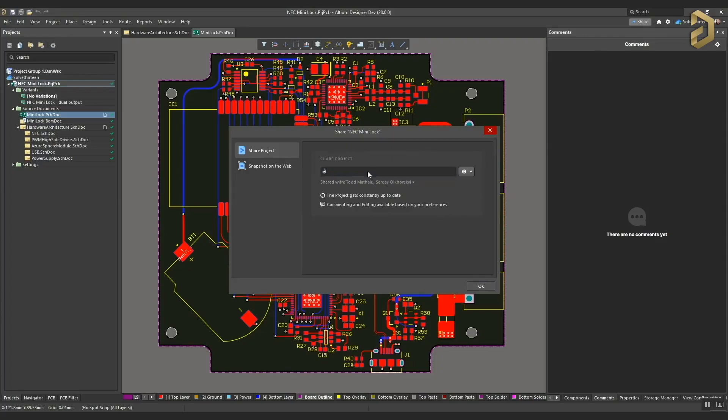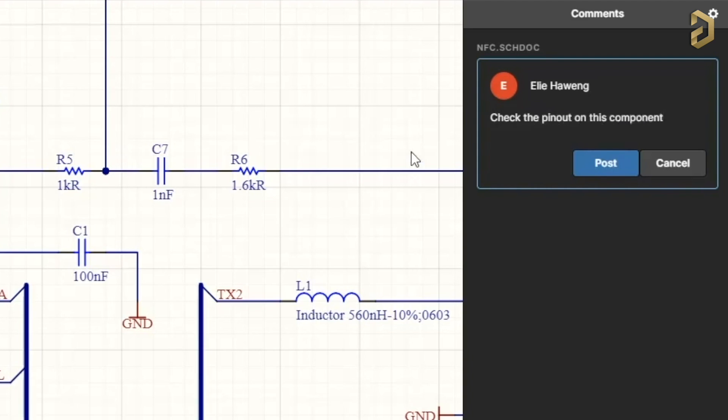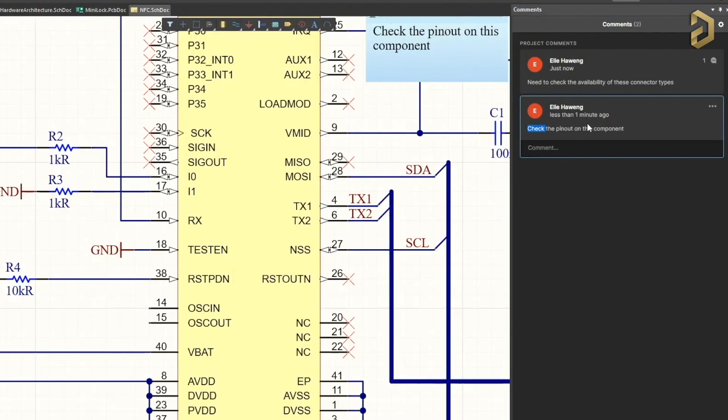Before starting the video, let me tell you one really interesting and useful feature of our sponsor, LTM, which is a PCB designer-based software company. That feature is called Design Review. Using LTM, you can add any member to your project, and they can highlight any fault in the schematic or report availability of components in the inventory on the PCB to your designer, so they can visualize these components and work upon it to provide a smooth flow of PCB production, even if they are in any corner of the world. You can try out this and many other features of LTM for free by clicking the link in the description to access the free trial version.